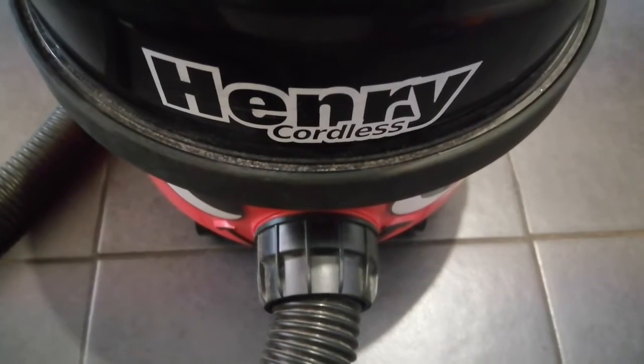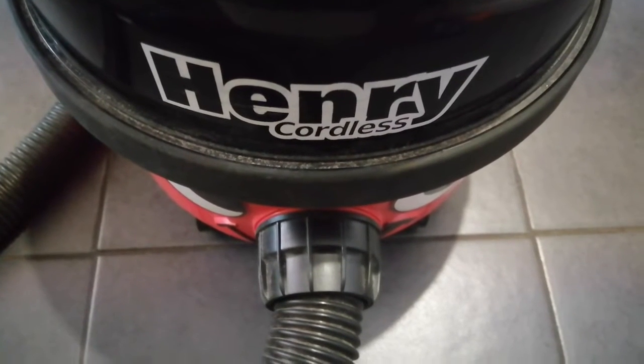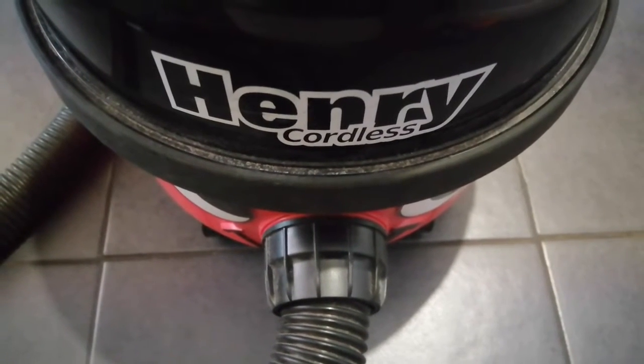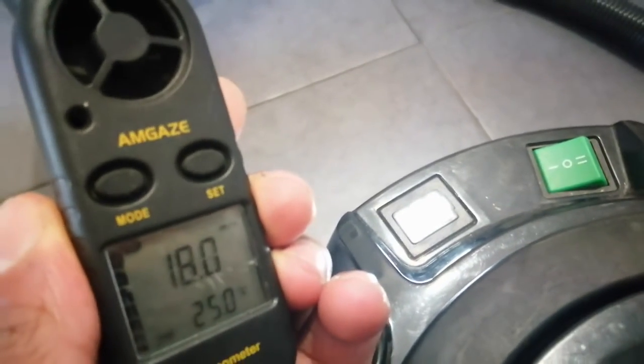Hi, welcome to the commercial gas engineer channel. I'm going to carry out a few tests on my Henry and compare it to the Hoover I have at home. Let's test it on speed one — this is it on speed one.